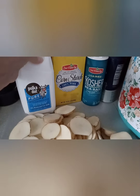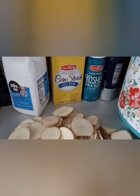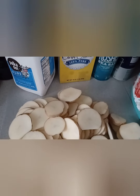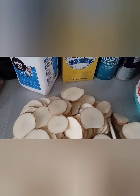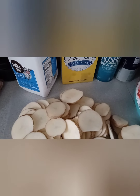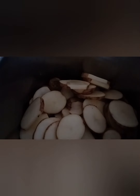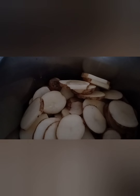We're going to grab all of our potatoes and put them right into the Instant Pot. Let's get adding the potatoes to the insert of our Instant Pot. And there went all the potatoes inside.